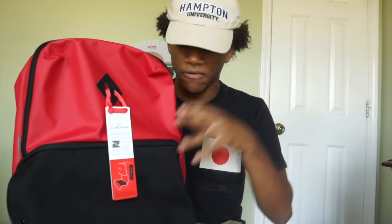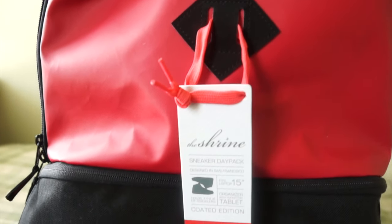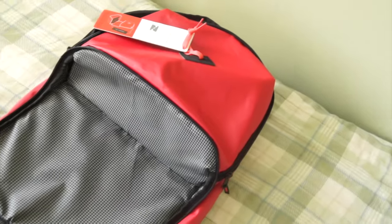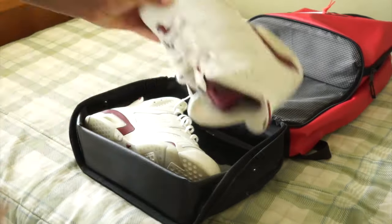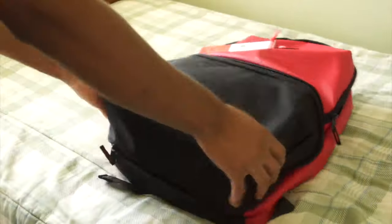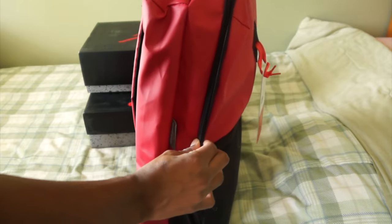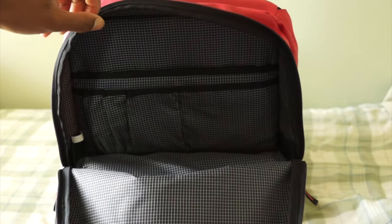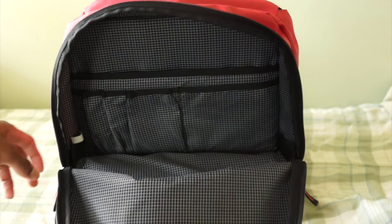I got the red and black version of this backpack. On the front, there's a very clear giant zipper compartment that opens up to store your sneakers. Above that, there's a second compartment where you can store pencils, pens, and different materials like that — basically for schooling.